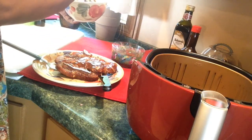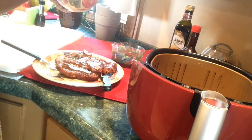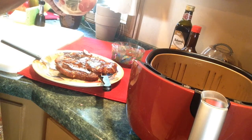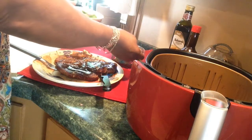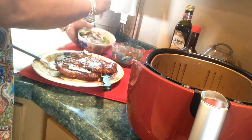It doesn't look so hot but it tastes good, and that's what counts. Here's my salad — I got bell pepper, cucumbers, red onions, little shredded carrots, and all kinds of different lettuces.